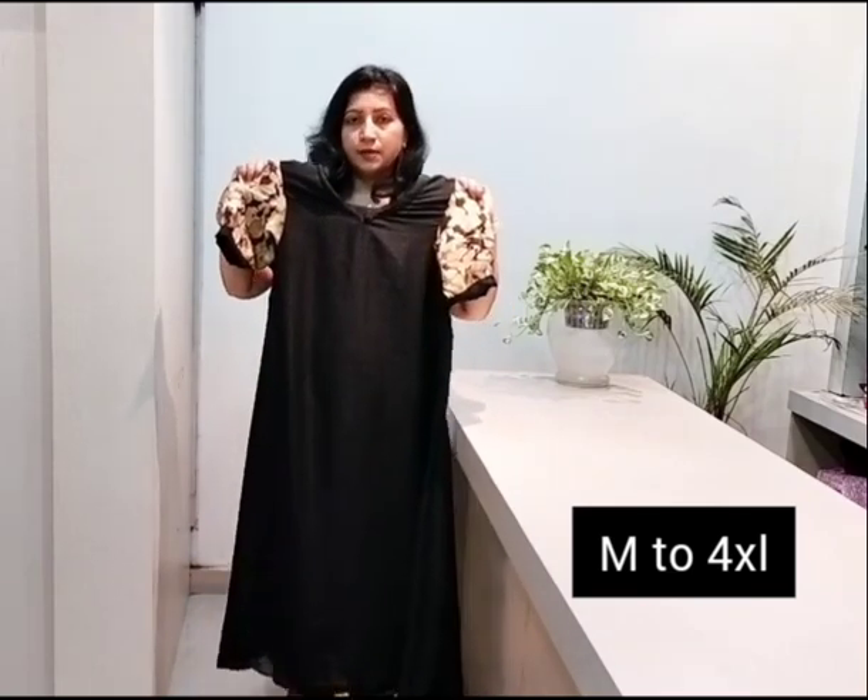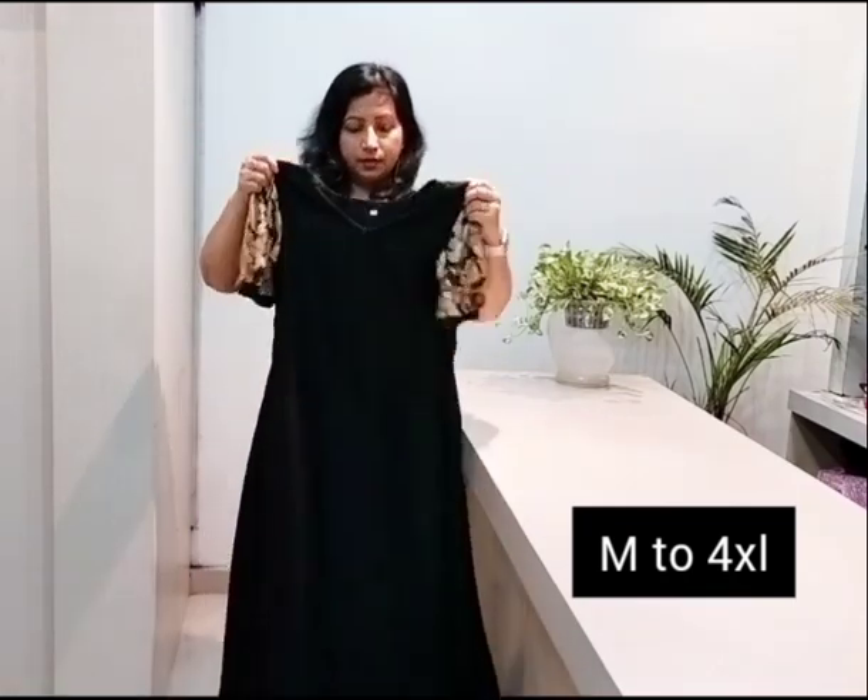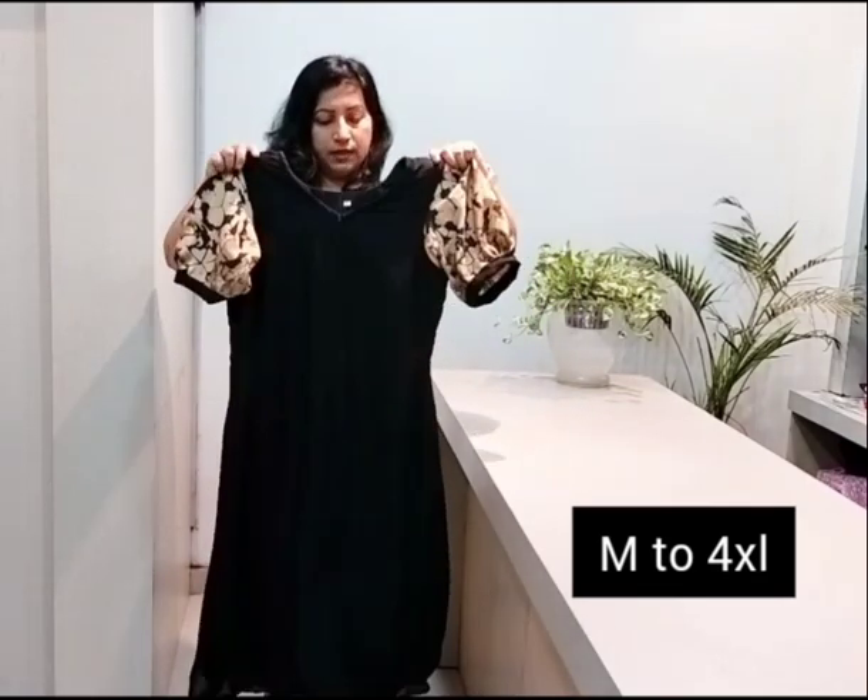It will be very slim. We have a frog type of pleats. Then we will be very slim. This is a V-neck.